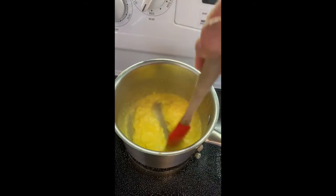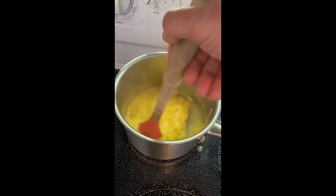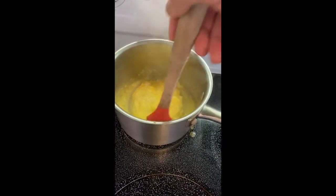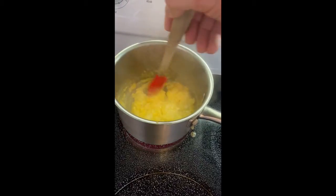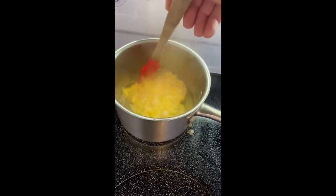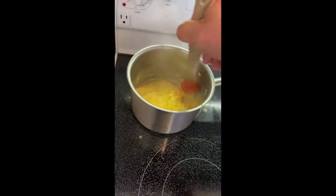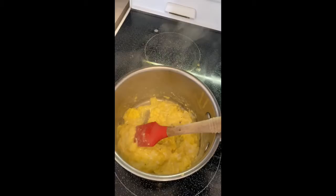That doesn't actually take that long — it's been maybe four minutes and we're getting pretty close to the consistency we want. The spatula hasn't stopped doing its work, it's constantly stirring. If you walk away from this and go make another pot of coffee you're probably gonna end up with the same old usual scrambled eggs. By cooking slow like this you prevent most of the moisture from escaping — we keep the water in there and everything's gonna be a little more moist than normal, but that's where all the magic is.